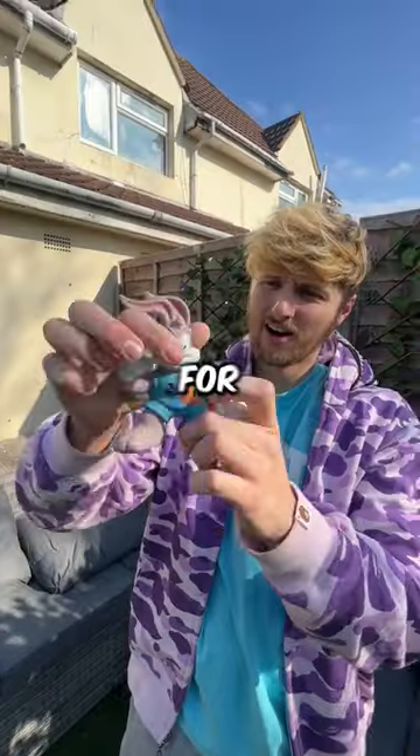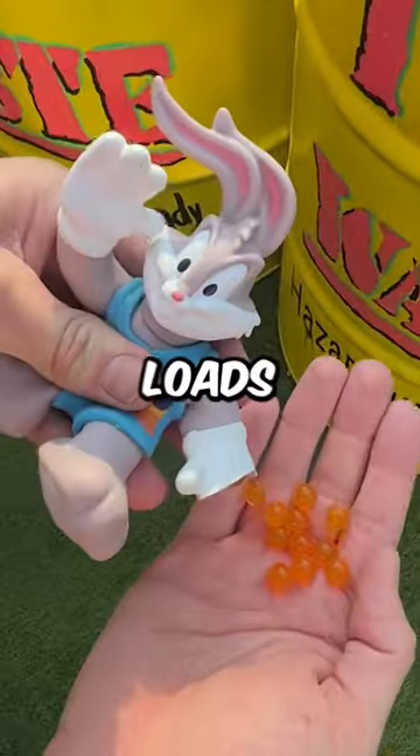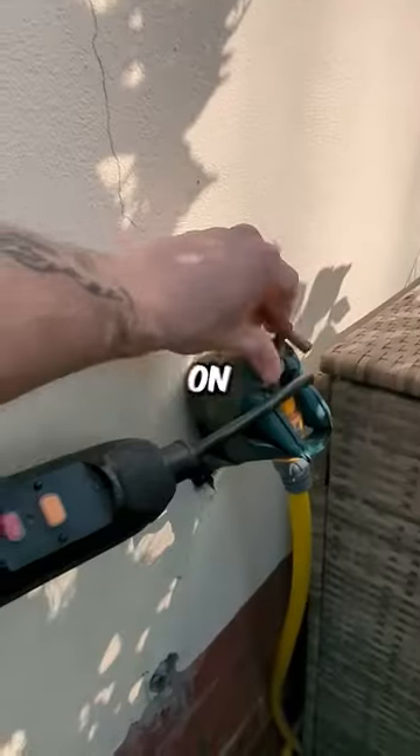Today, we're going to see how long it takes for Bugs Bunny to explode. First of all, I cut off his hand and there were loads of Orbeez inside. Next, I put the hose inside Bugs Bunny and then turn on the tap.